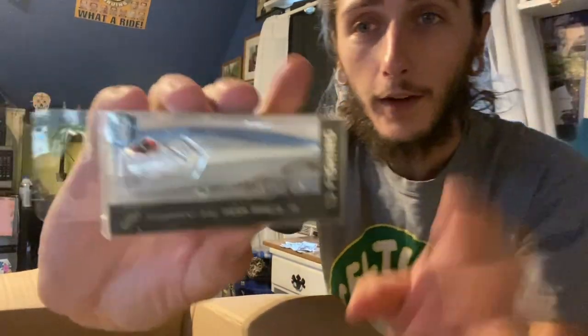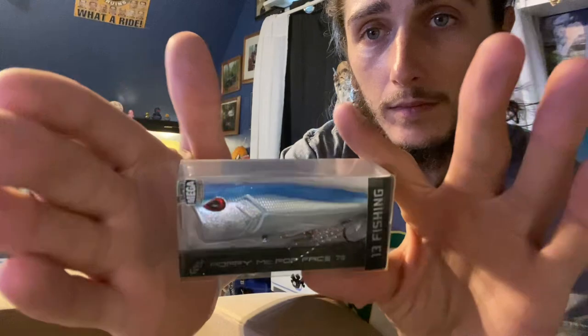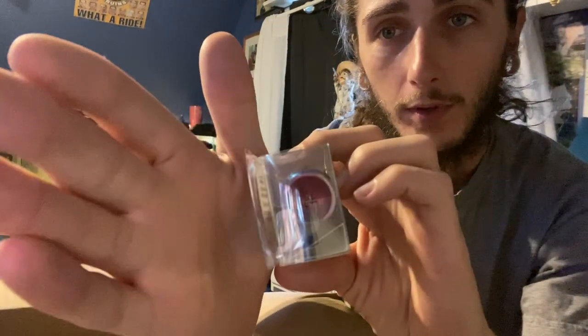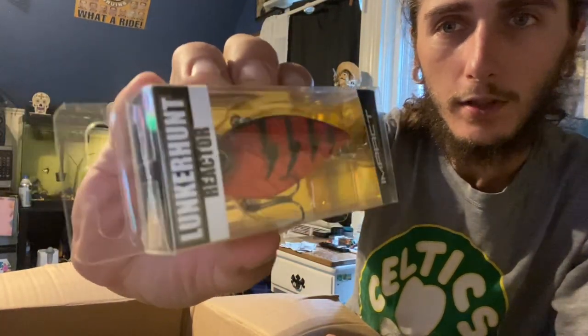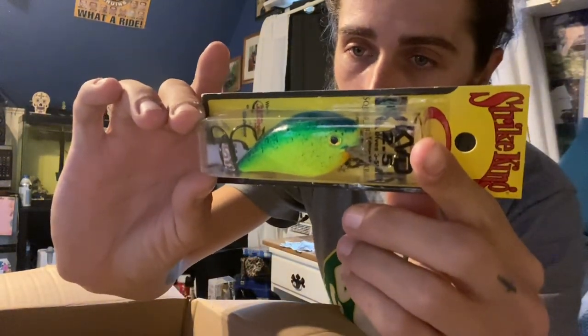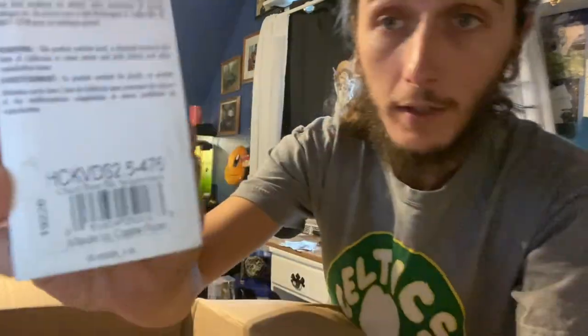Poppy McPop Face 75 from 13 Fishing. I've actually heard some really good things about this bait — that is a beautiful bait and a beautiful color. That is chrome blue back — beautiful popper. Keep on going with the hard baits, we got a Lunker Hunt Reactor Impact Series in red hot — a little lipless crankbait, rattle trap, whatever you call them. We got a Strike King KVD squarebill crankbait, two to five feet, in a chartreuse blue thick splatter back.